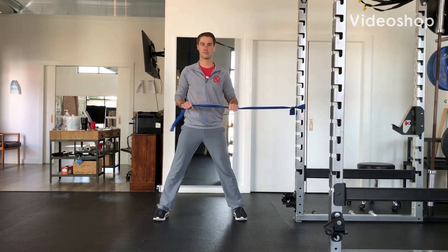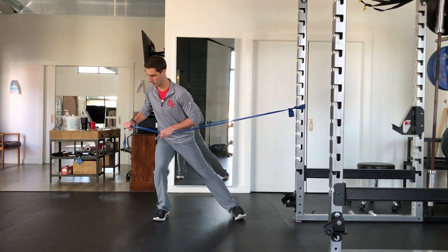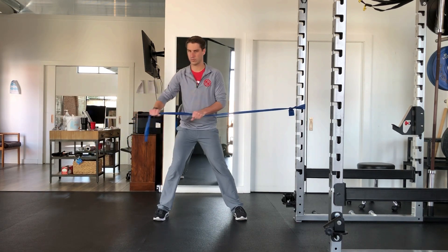Begin standing with your feet slightly wider than shoulder width apart and a band tied to a post. Bring your weight towards your outside hip, slightly turning into that hip while also pulling the band out.